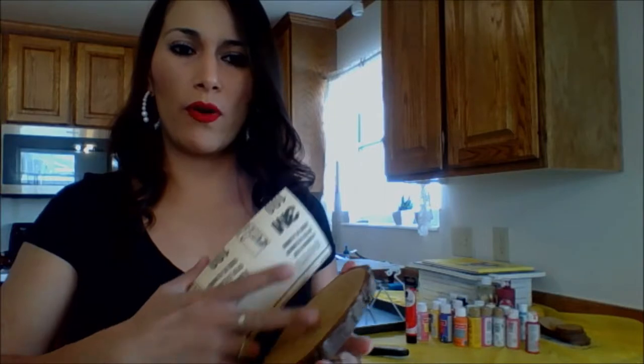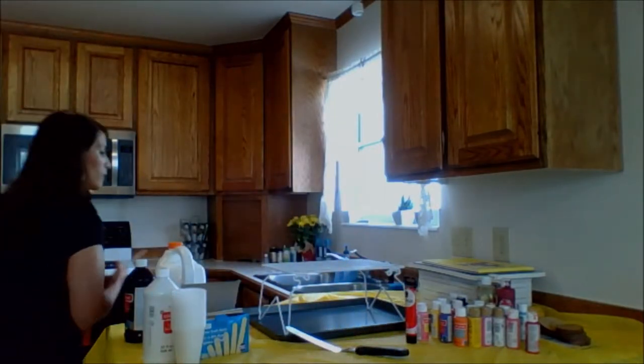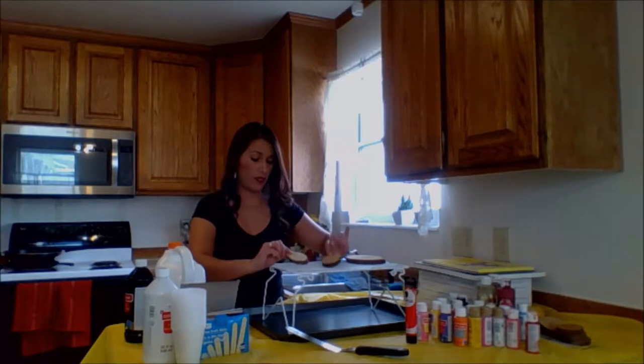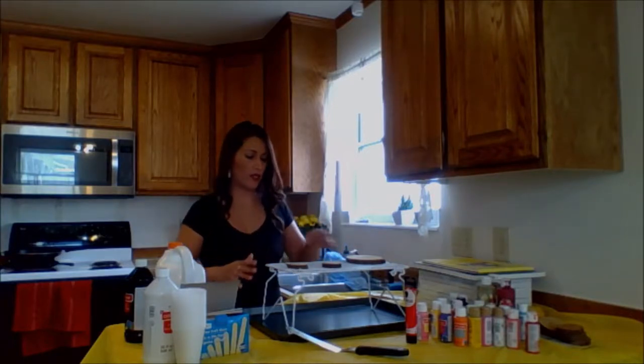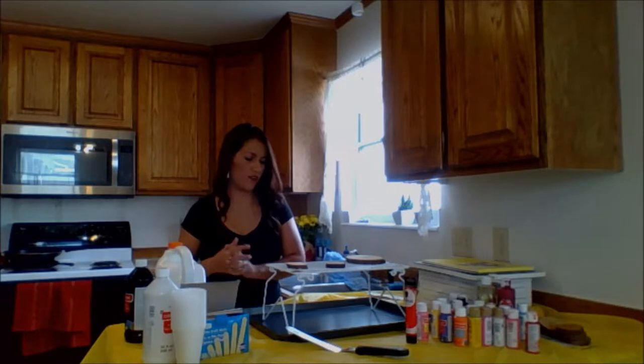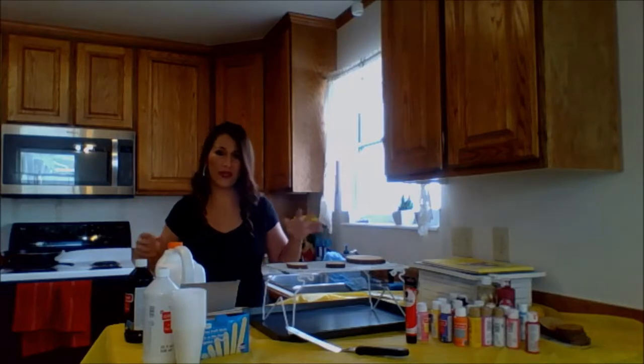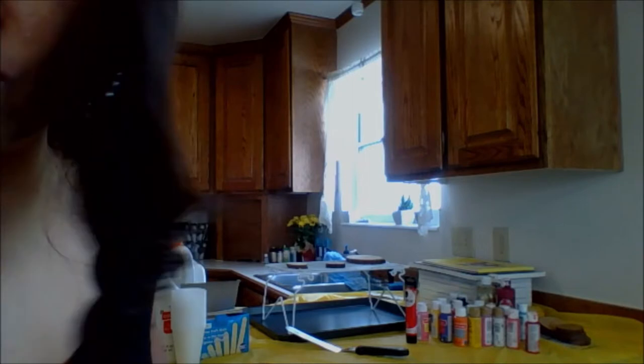First of all, I'm just going to sand these off a little bit to make sure I get all these rough edges really nice and smooth. What I want to do is two different things on these little ones: I want to test painting one with a white background, and the other one I just want to pour some paint on. I want to see if the wood shows through some areas of the paint, or if it sticks better when it already has a white paint coat on top.